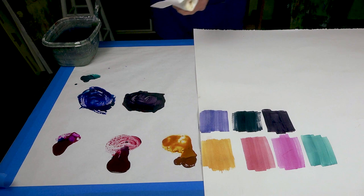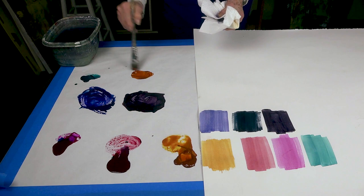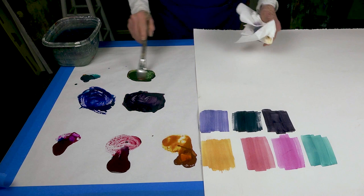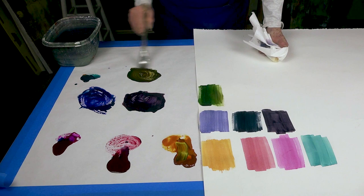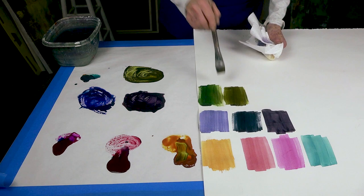Now if you want, let's say you would love to get an emerald green. We're going to mix the gold with the phthalo turquoise and we're going to get — depending on the shade that you really want — look at this, this is a beautiful green. But let's say you want a warmer green, a more mossy green. So you just add a little bit more gold. Oh, this is a gorgeous green-brown.